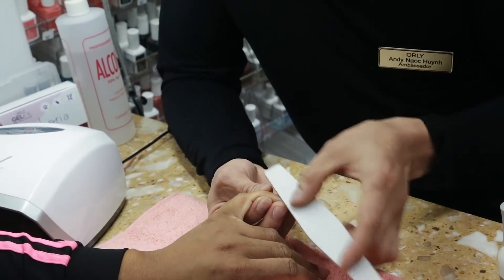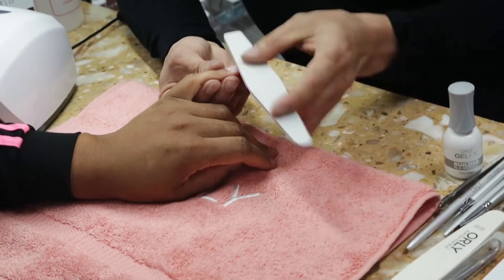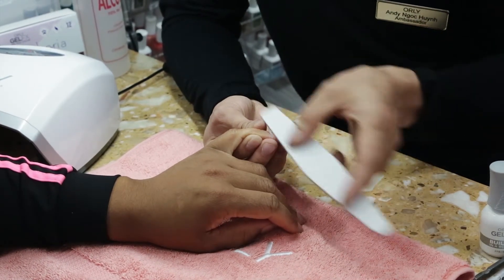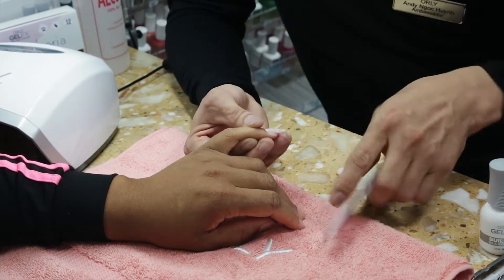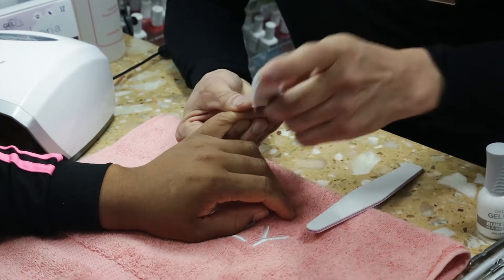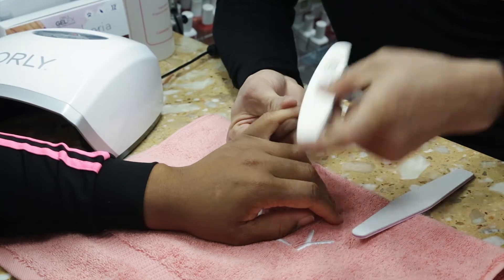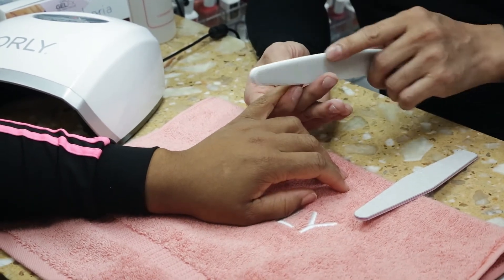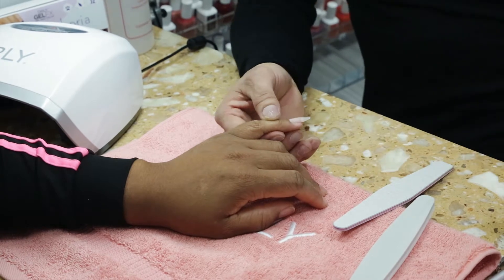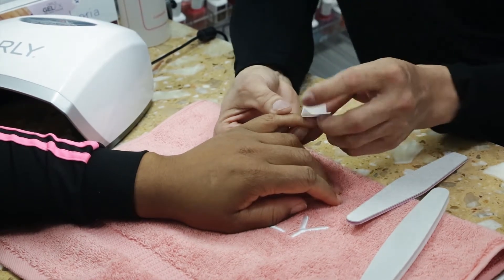You can see how easily Andy is achieving that smoothness by applying a very thin application. We're not going to worry about any breakage because we have that apex Andy already put in place. Then we're going to take our buffer — the gray side is a 180/100 finer grit — and buff away any remaining shine that you cannot see with the naked eye. Make sure every area is taken care of, corner to corner. Then dust off any dust particles and cleanse the nail plate one more time before going into our top coat.